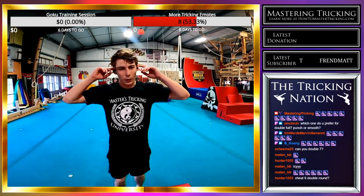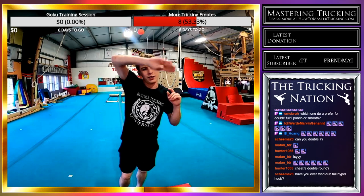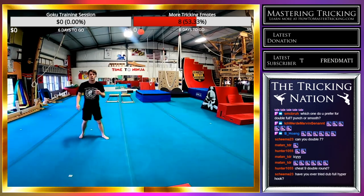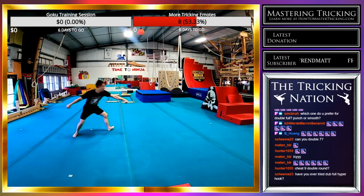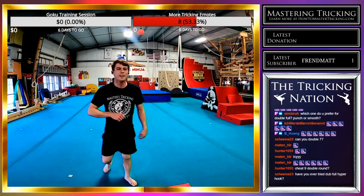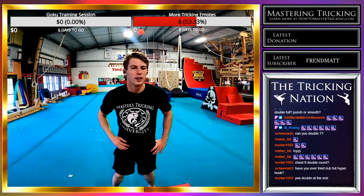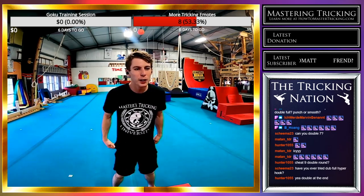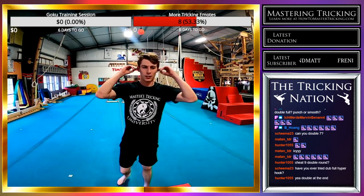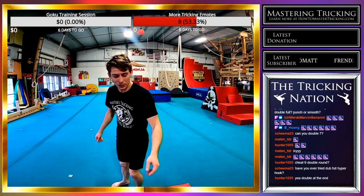Cheat nine, double round — do you mean double at the end of it, double throughout, or like fae long crescent round? There's a lot of doubles. I'll try cheat nine double roundhouse. I need to get more of a re-chamber between the kicks — that looked more like a flop than a kick, but we're getting there. Have I ever tried double full hyper hook? Yes, I love double full hyper hook — I will do one right now.